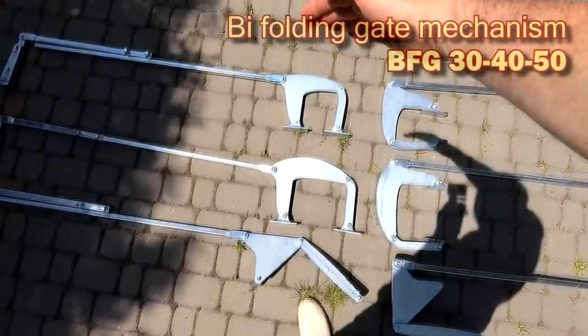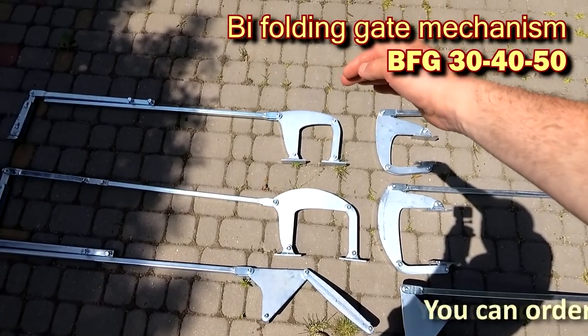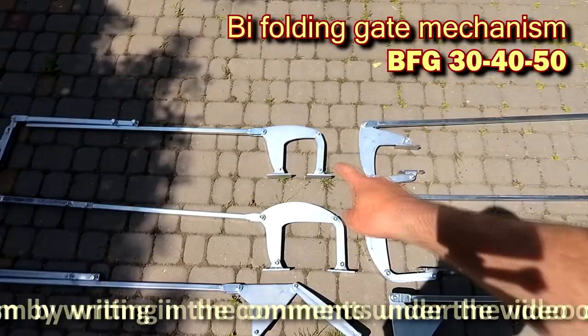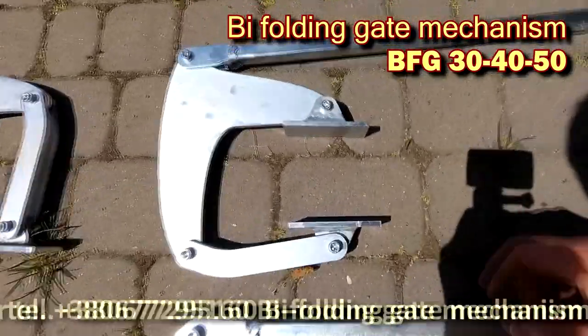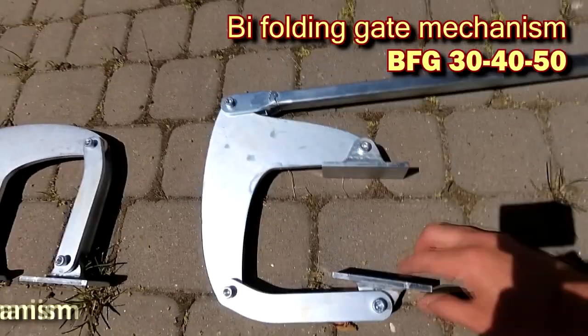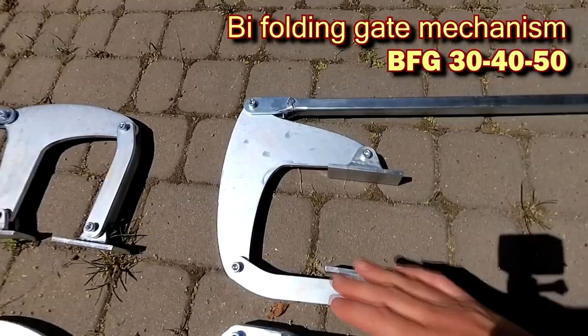The first mechanism, BFG 30-50. The numbers indicate the thickness of the leaf in millimeters. This mechanism can be installed on the rear plane of the gate with a leaf thickness of 30 to 50 millimeters, or 1.1 to 2 inches. The determining moment is the thickness of the sash.